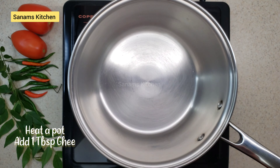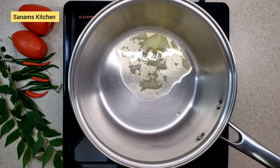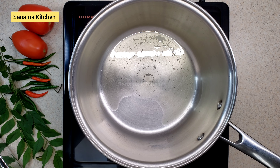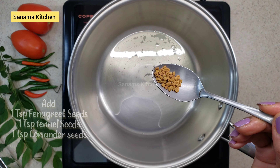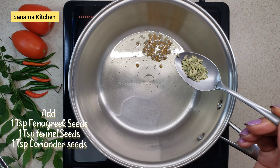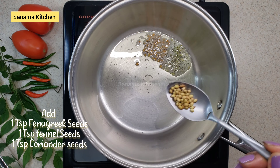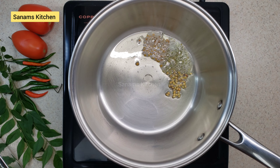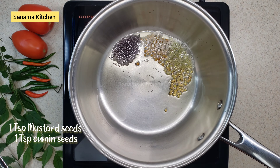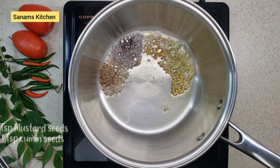Now heat a pot and add one tablespoon of ghee. This tastes best when cooked in ghee, but you can also use butter or any cooking oil. To that, I'm going to add some whole spices: fenugreek seeds, fennel seeds, coriander seeds, mustard seeds, and cumin seeds. This gives a really nice flavor.